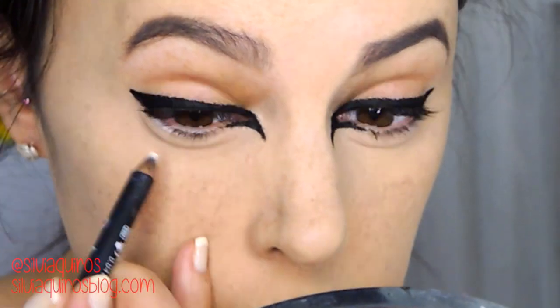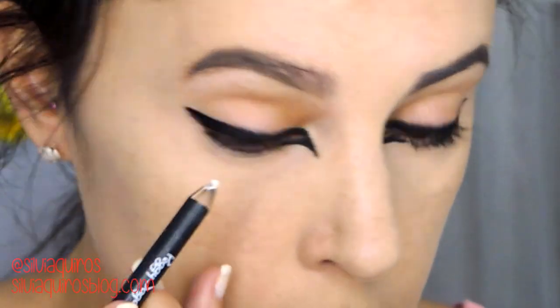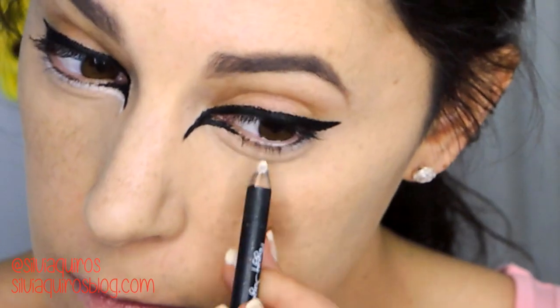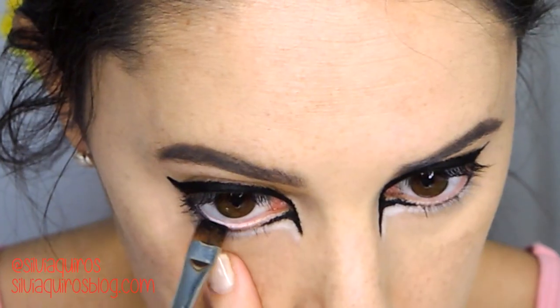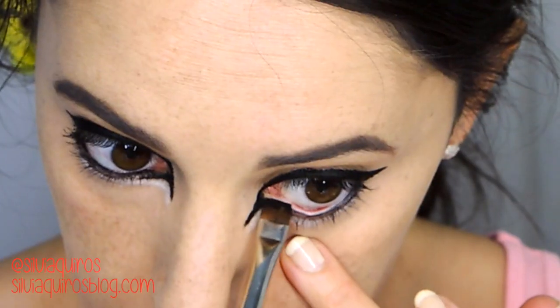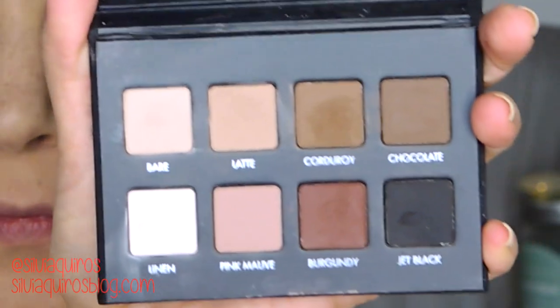Then I'm going to take a white pencil and line the bottom lash line, and also line the bottom part of the inner eyeliner I just created. Next I'm going to add the same black eyeliner on the bottom line to build a little intensity.